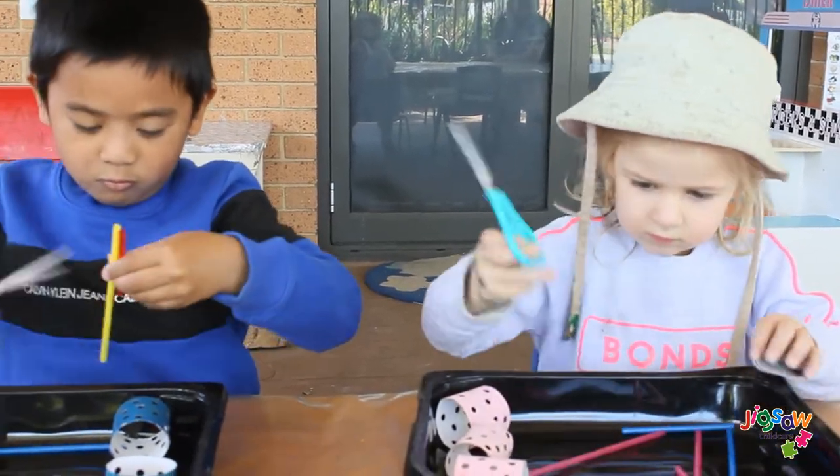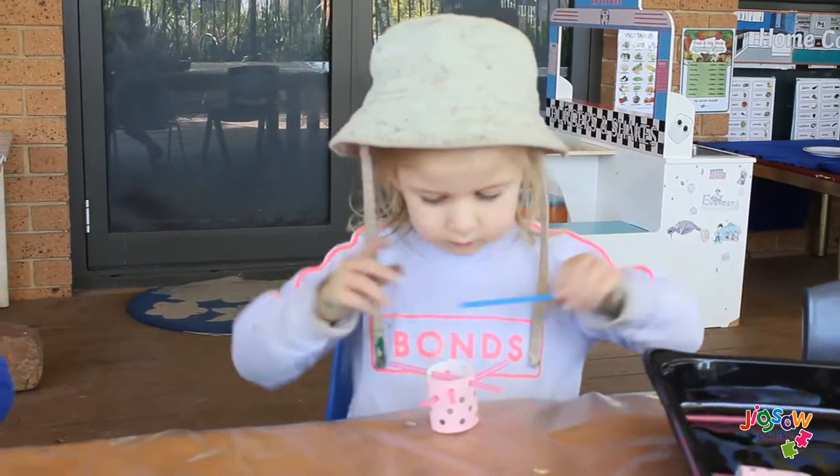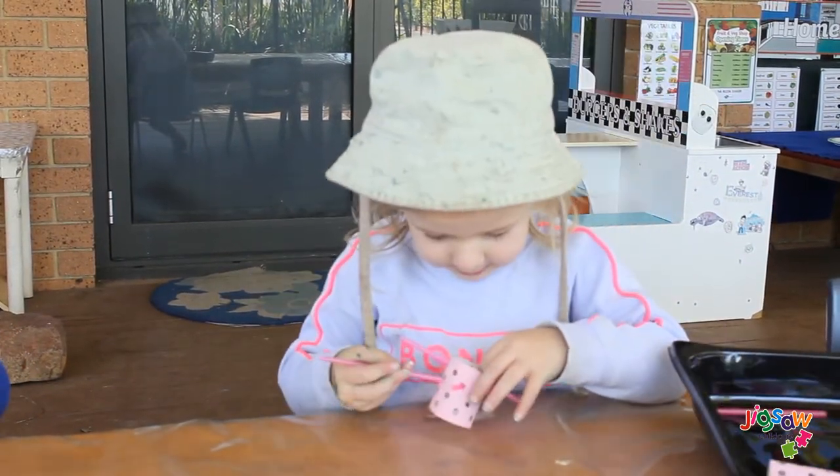Hi guys! For today's video we have a fun and easy fine motor threading activity using straws and cardboard tubes. Enjoy!